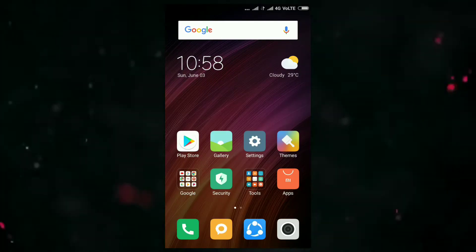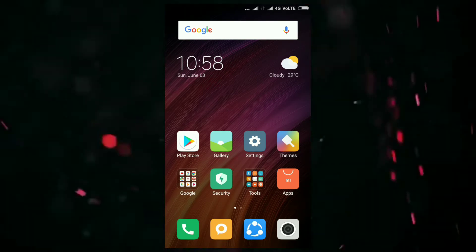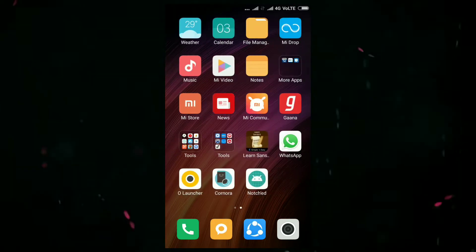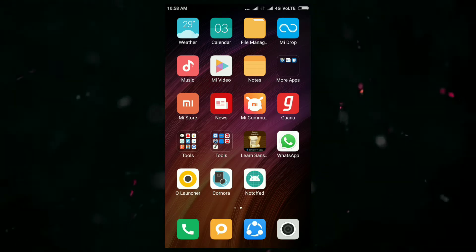Hello everybody, this is Sanjay and you're watching Vision Sanjay. Today let us learn how to convert any Android smartphone into the brand new OnePlus 6. First of all, you should have three applications: Oreo Launcher, Cornora, and Notched.